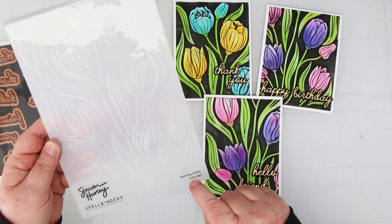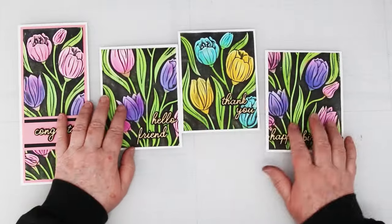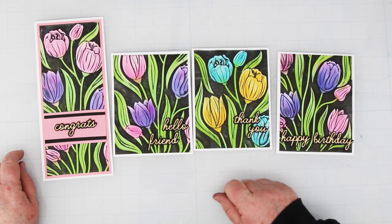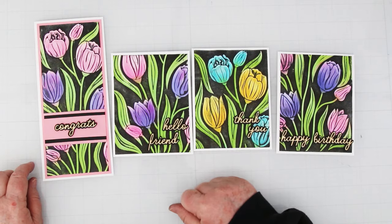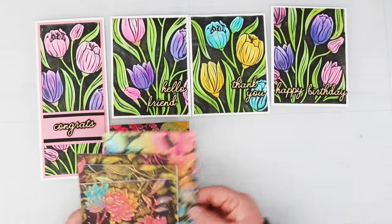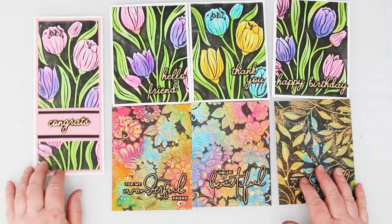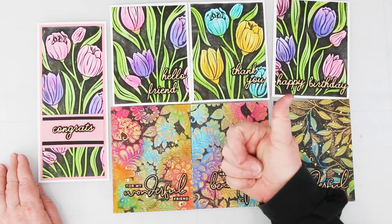There are lots of 3D embossing folders and a bunch of them are on sale right now, so go grab yourself a few and have fun with this technique. Everything I used today is linked underneath this video, and there's also a link over to my blog where you'll get the cutting details for all of the cards. At the end of this video I'm also going to link to the previous messy watercolor blackout technique video, just in case you haven't seen it. If you're enjoying these videos please give me a thumbs up and consider sharing them with your friends. Until next time, happy stamping!